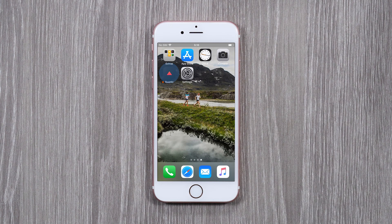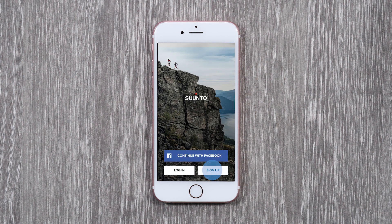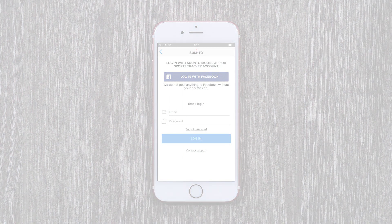Now you're ready for a fresh start with Suunto app. Open the app. As Suunto app and MovesCount are separate services, create a new account and sign up.